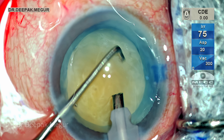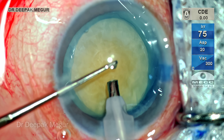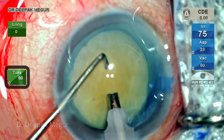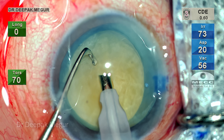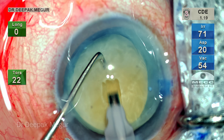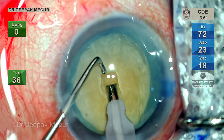In this case, I'm going to demonstrate the horizontal chop technique using a blunt chopper. Before that, I'd like to create a small central trench using sculpt settings. The idea of creating this small central pit is to ensure that the phaco tip can be buried much deeper into the substance of the nucleus, ensuring a better hold, which gives a good crack when we do the chopping.